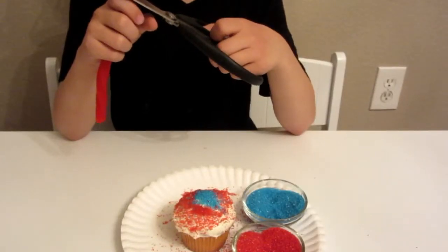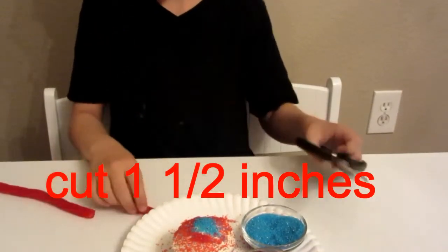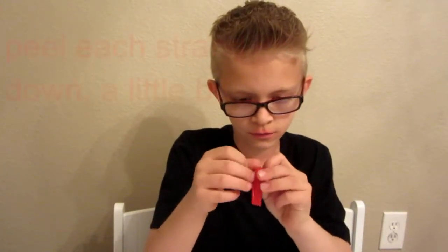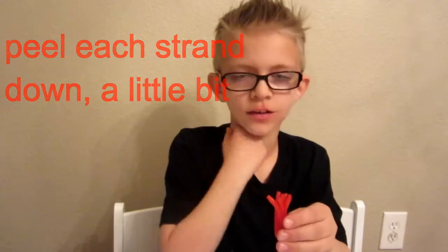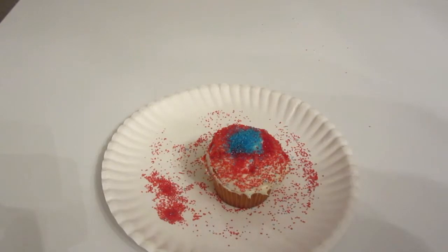Cut about one and a half inches off your licorice. Now take your licorice and just pull a little bit down, like this. Now place your licorice in the middle of your cupcake.